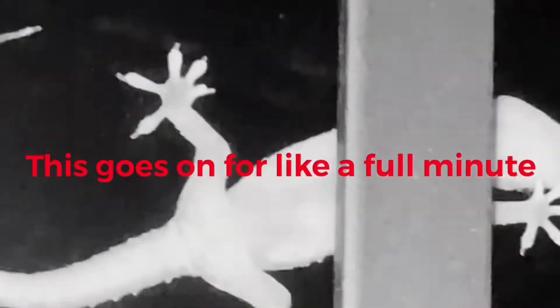Look at the gecko! He's been watching me shape my armor. In my defense, the gecko is cool. I can see through his stomach and I get distracted really, really, really easily.